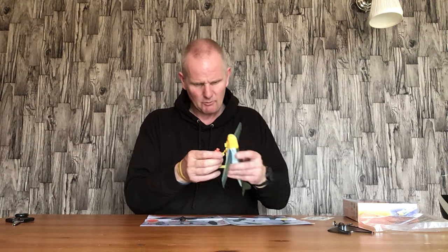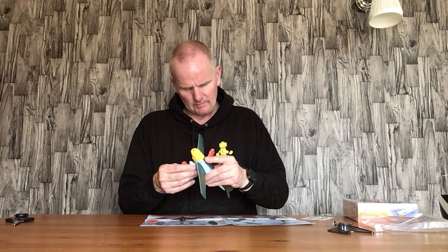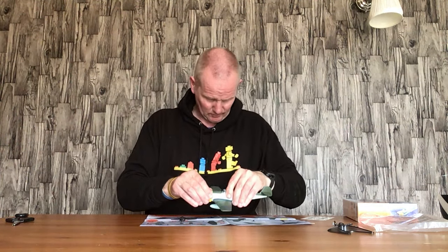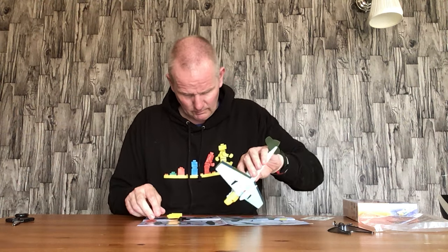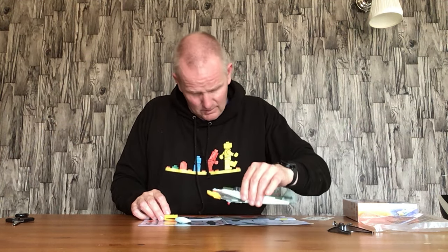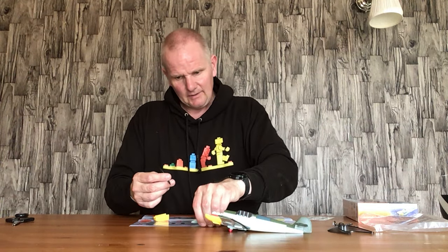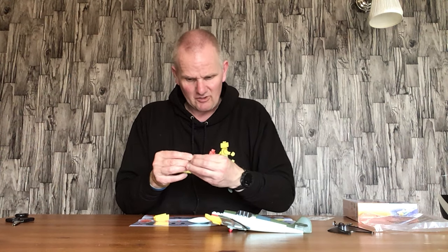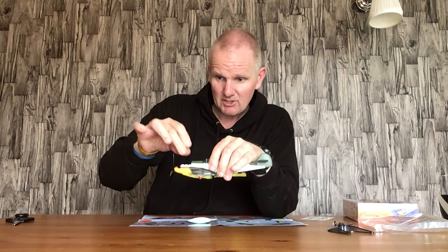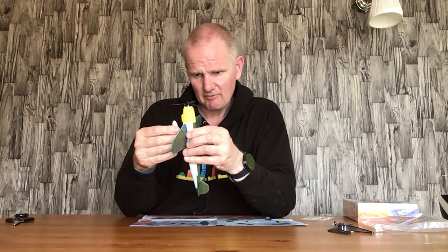I did build the Spitfire on my channel and the bottom kind of sits in there like that. The red stud has just come all the way to the back. These red studs aren't that good to be honest - they're very prone to coming loose, so you do have to be careful. I'll be covering this in the review video.